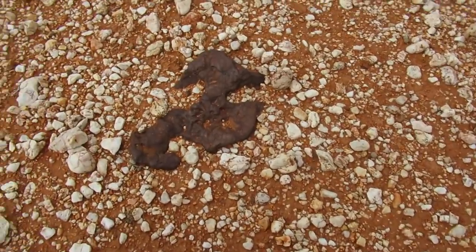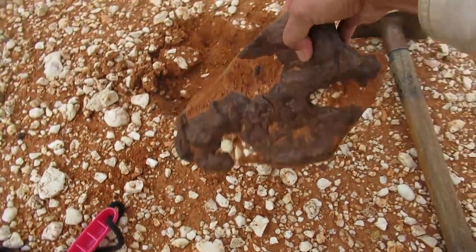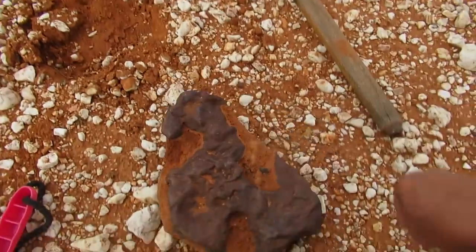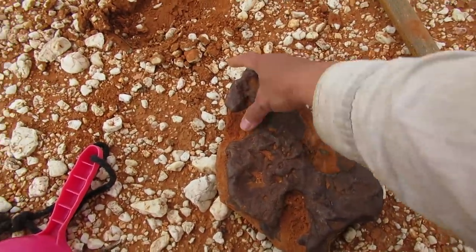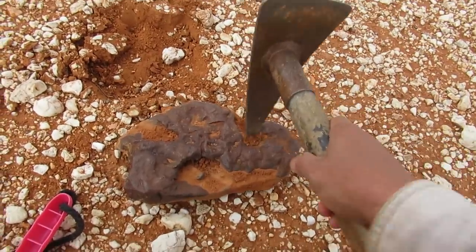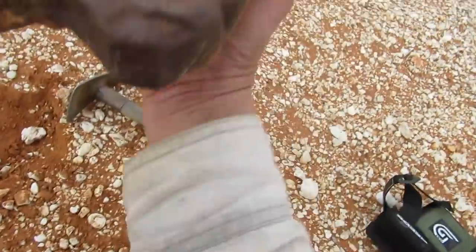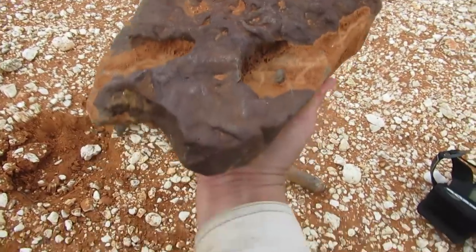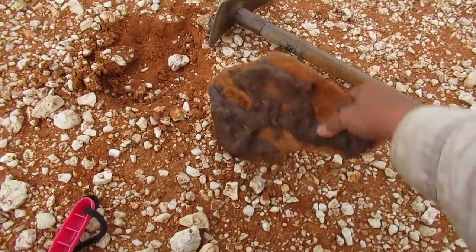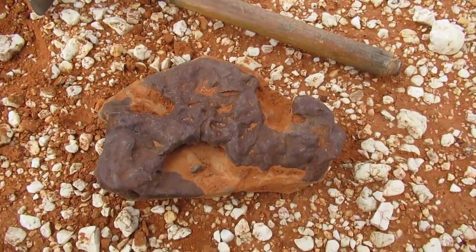It looks like a puppy dog to me, but we'll dig it out. I think it's a little bit big. Look at that — are you going to be pretty in my garden? Oh, look at that one, that's interesting. Heavy — probably weighs about two kilos. Oh my goodness, I wish you were gold. I will carry you but you're not gold, but we'll take it because I like the formation. Look at that, gorgeous. Are you a puppy dog or a dragon? I call you the dragon rock.